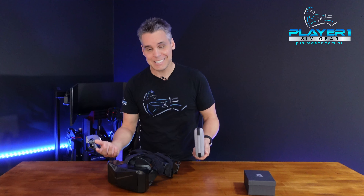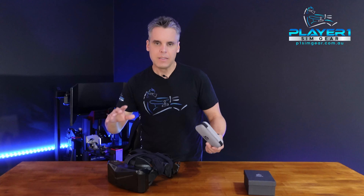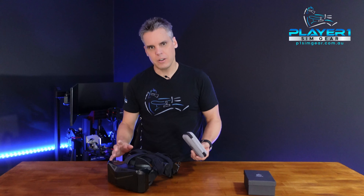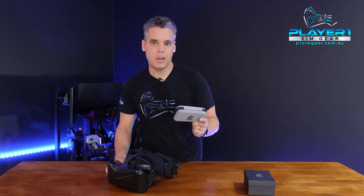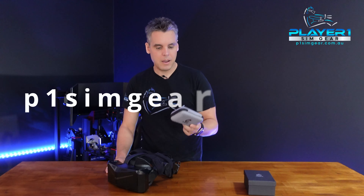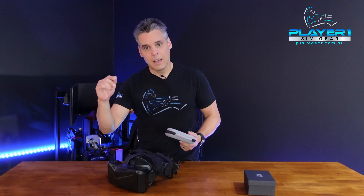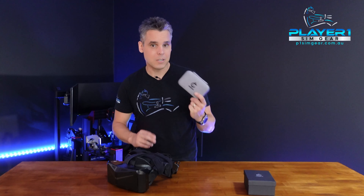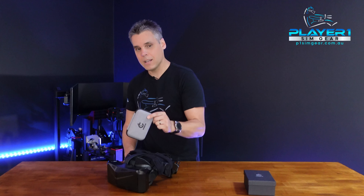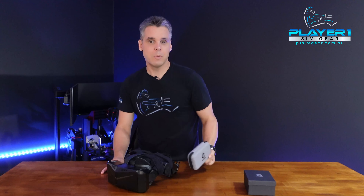They don't change the clarity at all — well, they improve your visual clarity because they allow you to see more clearly, but they don't impact the performance of the lenses in any way. They're a great addition to your headset. Check them out below — the link for the Hons VR team is in the description, and you can grab them off our website at PlayerOne Simgear. If you've got any questions, please leave a like, hit comment, and let us know below. Thanks very much, I've been Neil from PlayerOne. This has been a quick gear check of the Hons VR prescription lenses for VR headsets, particularly the Pimax Crystal, but they're available for a whole range of different VR headsets. Thanks very much, and we'll see you next time.